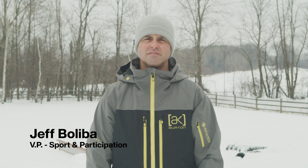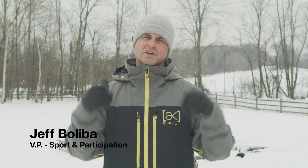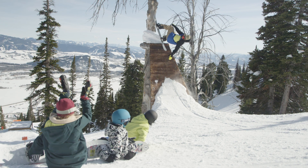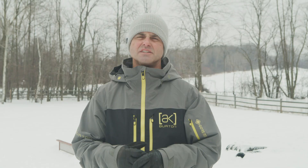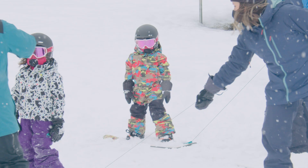Hi, my name's Jeff Beliba, and I've been snowboarding since 1985. I started building terrain parks in 1996 and got a chance to come work for Burton here in Vermont in 2000. It has enabled me to work with many different snowboarders and resorts all around the world, whether it's building stash runs, making riglet parks for kids — just incredible stuff. Today, I'm really excited to share with you how you can make a backyard riglet park.